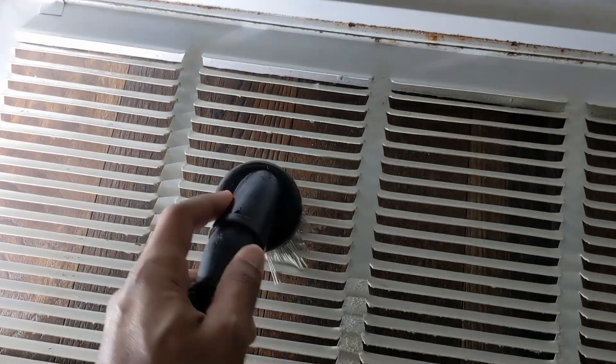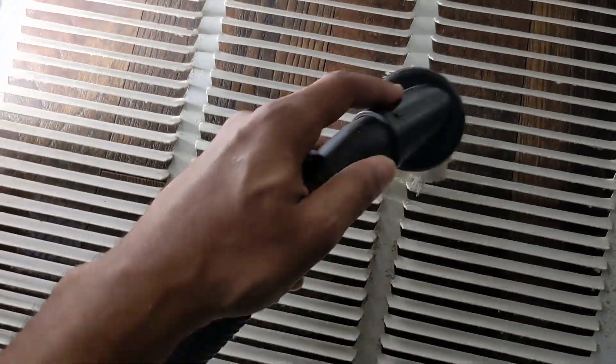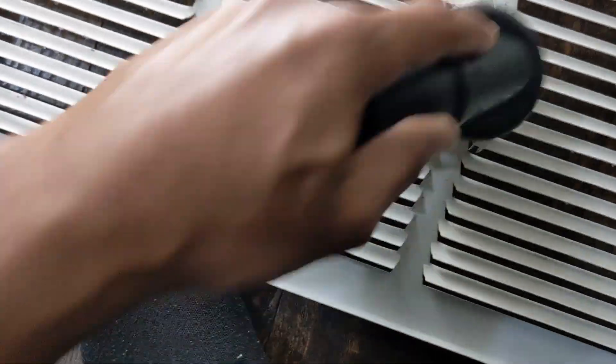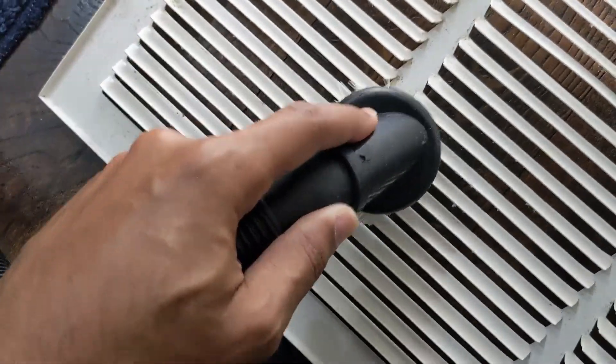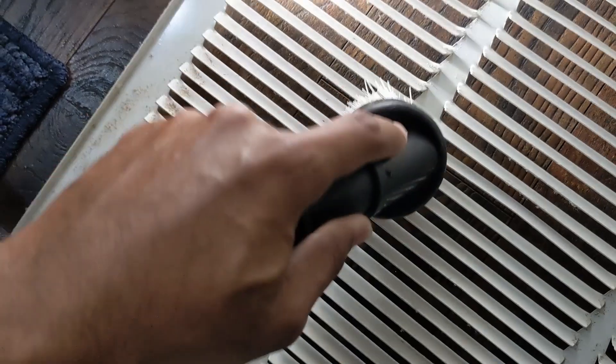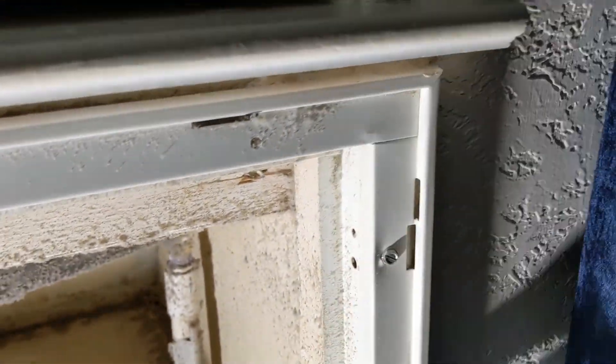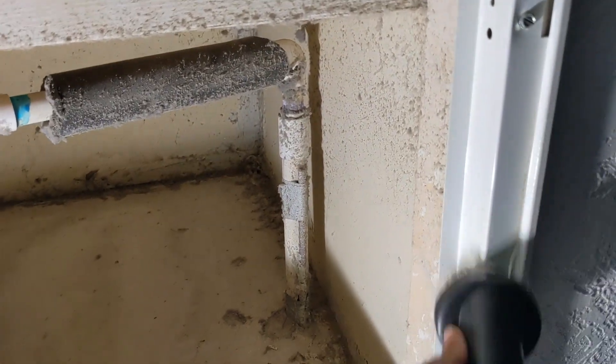I'm not really sure if this is something that the HVAC people do when you call them for a normal checkup or maintenance. Is this something they normally would do, or is this just something a homeowner should take care of? I really don't know.